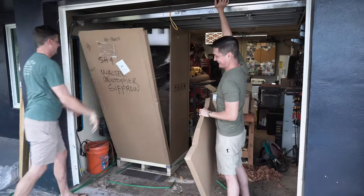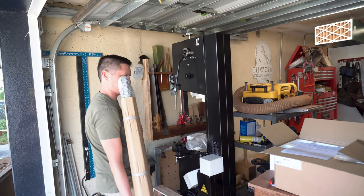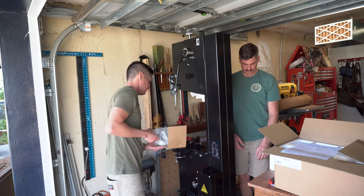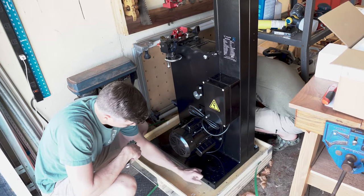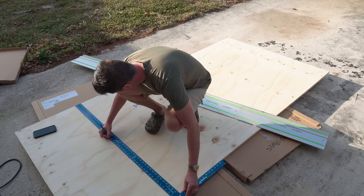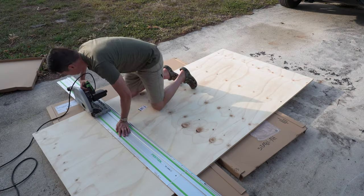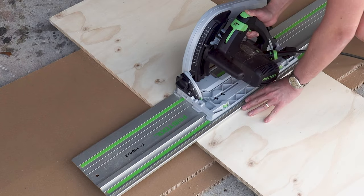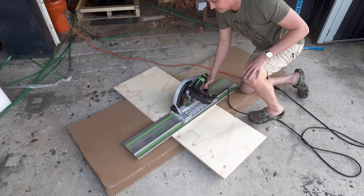Full disclosure here — this bandsaw was given to me by Harvey Tools. This is the three horsepower Alpha with the TIN table. And if you're looking for a review video or a how-to on how to set it up, this ain't it. To be completely transparent, I know very little about bandsaws, and I had to watch a few other folks and their various Harvey Alpha setup videos to get a grasp on things. My buddy Mike from Wing & Wave Designs came over as an extra set of hands, and I paid him in steaks and whiskey for his time.